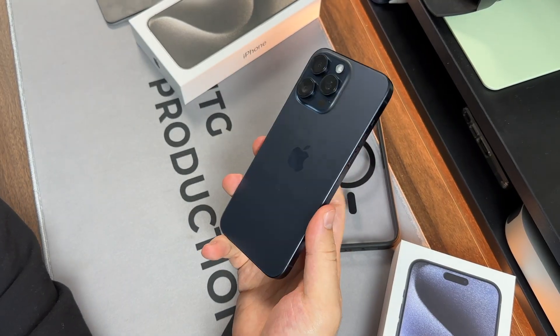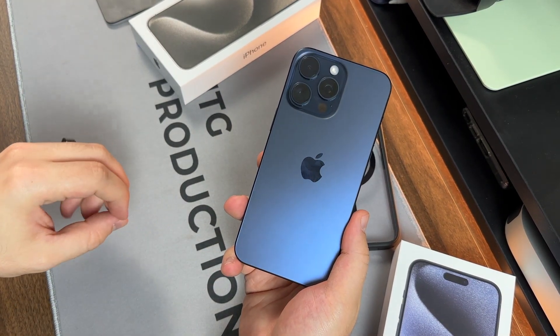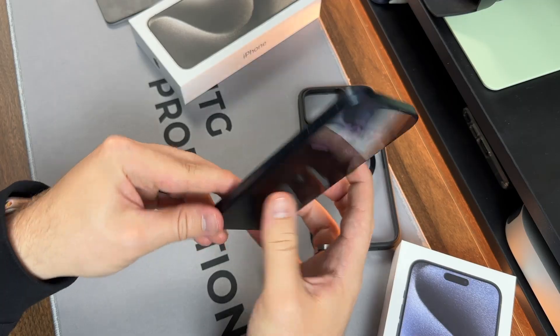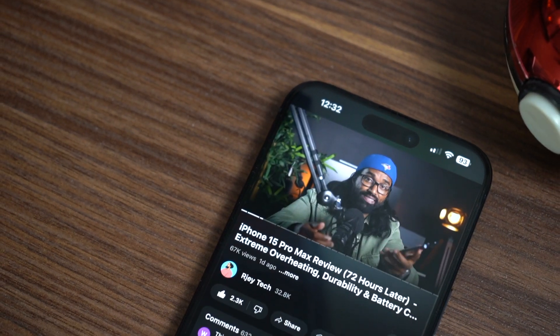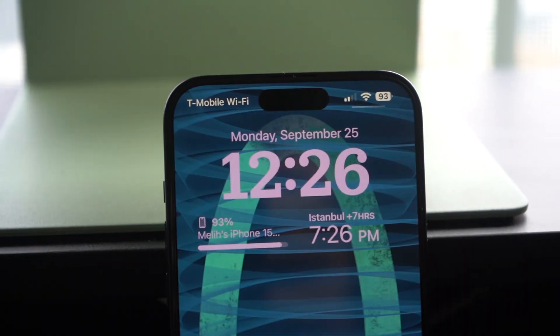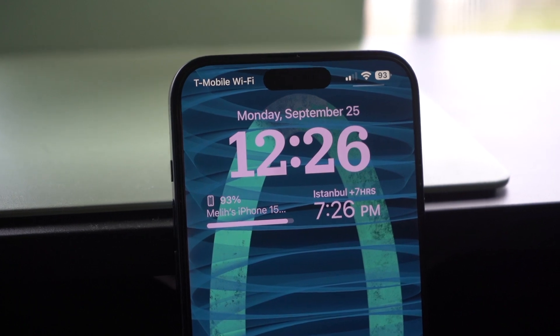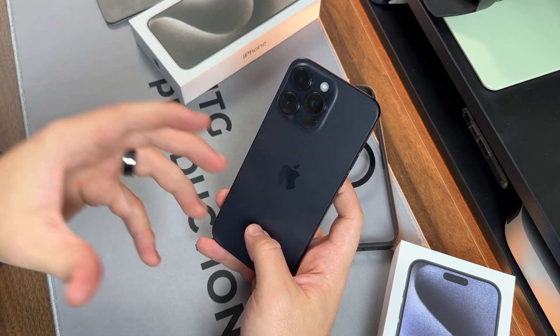This is going to be a huge upgrade, especially if you have the 12 Pro Max or older, or if you have an Android device and want to switch — especially now that it has USB-C. This is a great phone. Good job Apple — keep up the great work. I absolutely love this device.